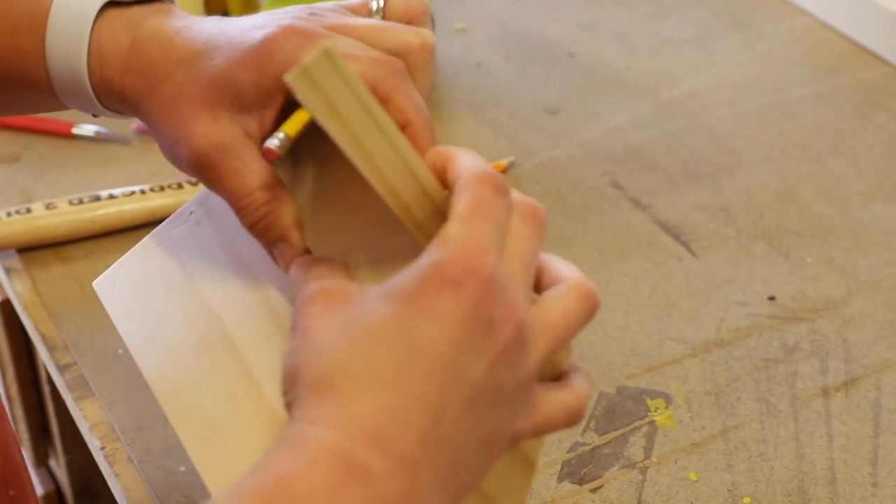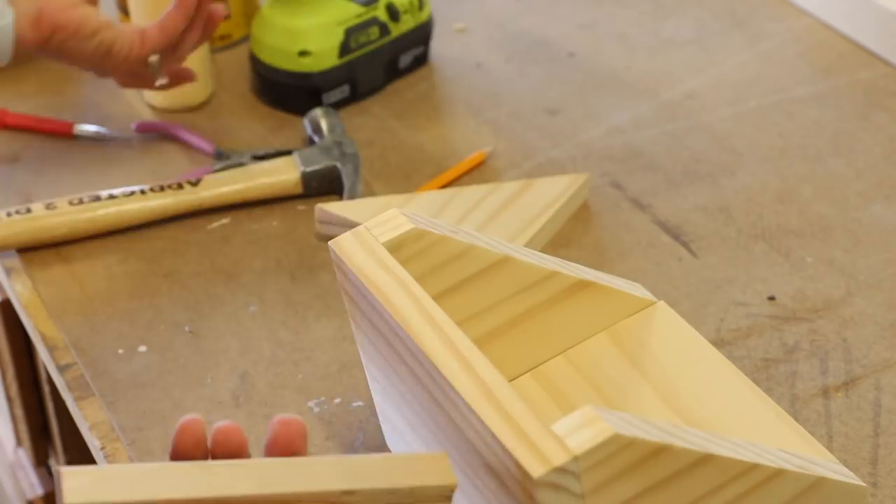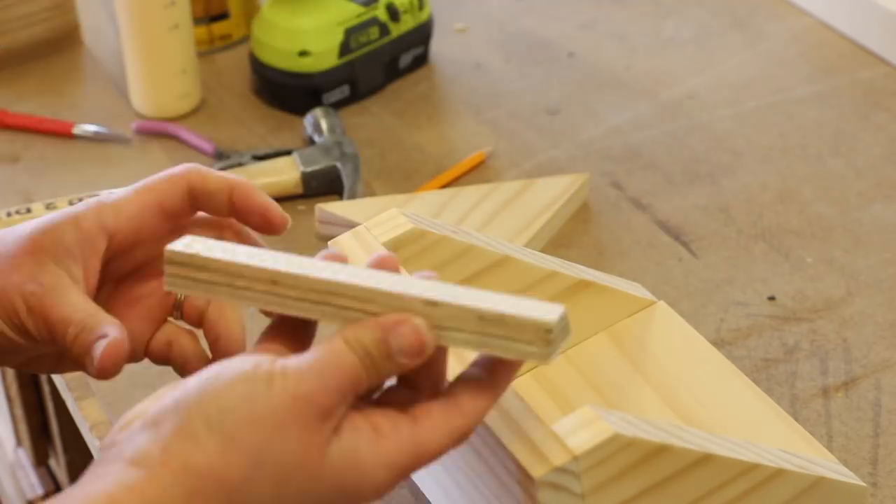Once all of the organizers were made, I cut the 1.25 inch cleat strip to size and attached the pieces to the backs.